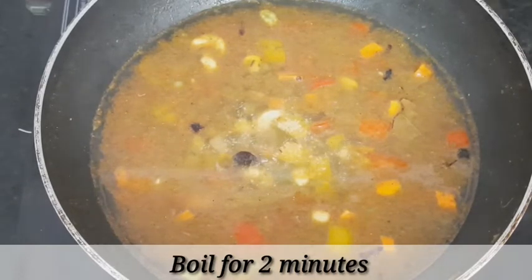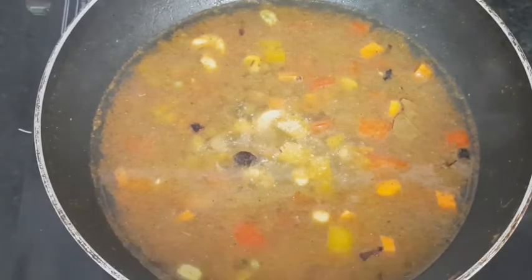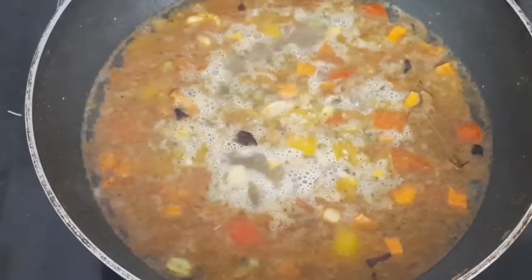Let's boil for 2 minutes. It will boil when there is a little water. The water is heavily boiled.